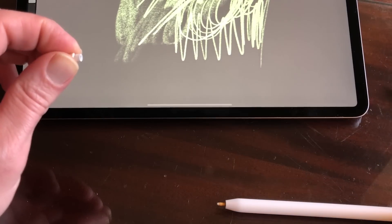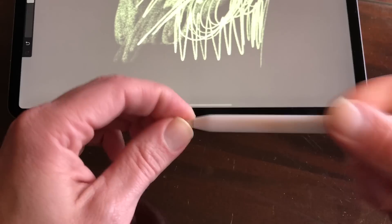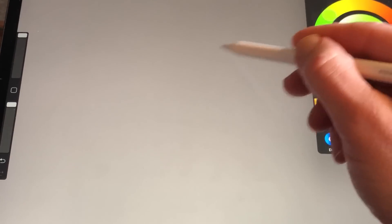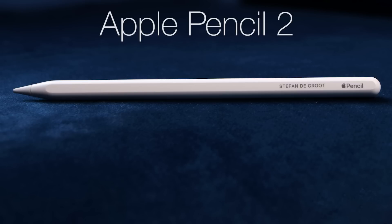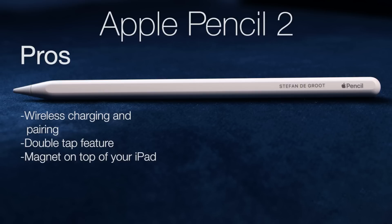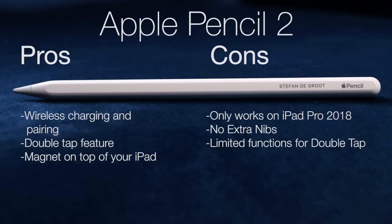If you already have an old Apple Pencil you can change the nibs, or just open a canvas and wear your nib down with a lot of crosshatching — use all of the sides of your nib. Pros: wireless charging and pairing, double tap feature, magnet on top of your iPad. Cons: only works on the new iPad Pro 2018, no extra nibs, limited functions for double tap, and no change in the feel when you draw.